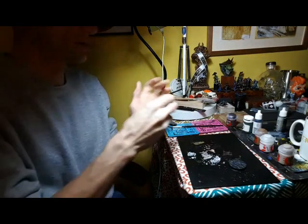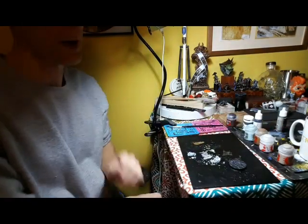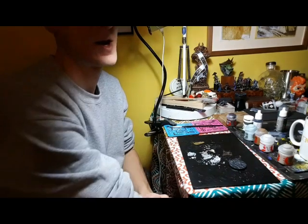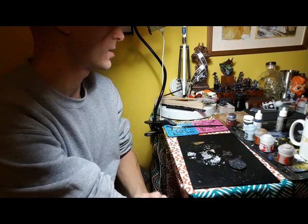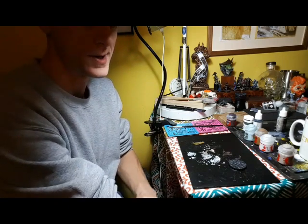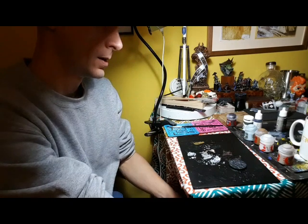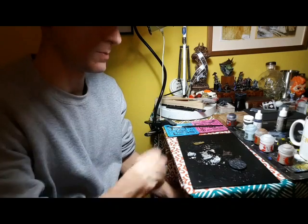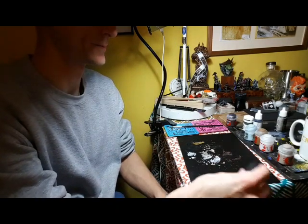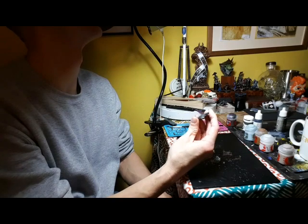If this goes well and it's a useful video then I'll start doing it for my Patreon subscribers and we might do a paint-along of a full model, doing a bit each week - maybe a space marine, we'll make it up and see how we get on. There you go - a marble effect, quite happy with that.